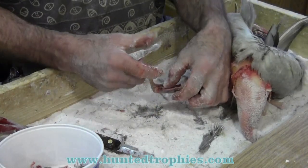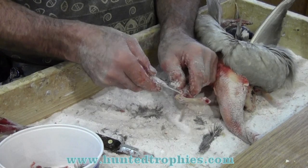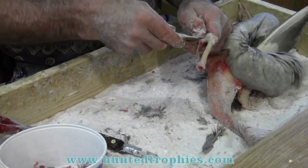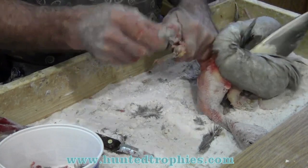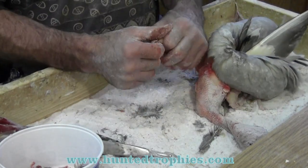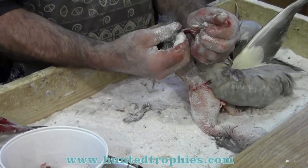Thread and needle will become your best friend in taxidermy. Learn how to sew and learn how to become efficient at it.